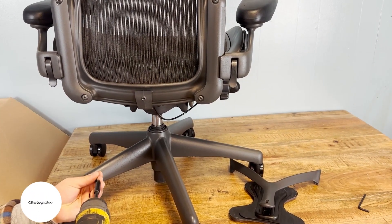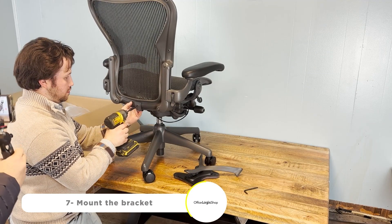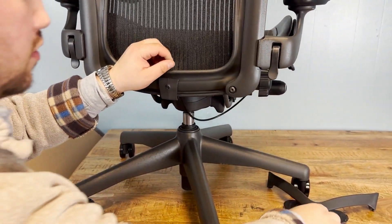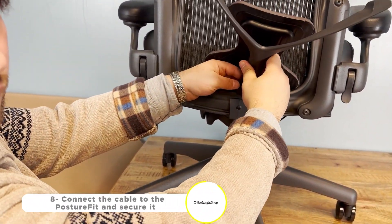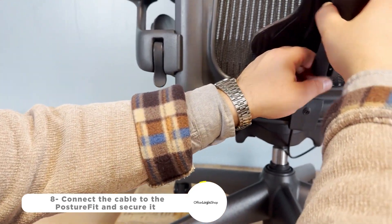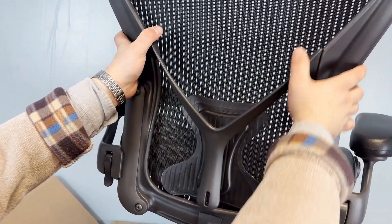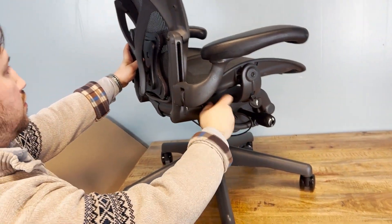We'll mount the bracket in the middle and tighten it. To complete the assembly, we'll extend the cable and insert it into the PostureFit. Next, secure the PostureFit in its place by pushing it up on the rail, then sliding it down. Make sure to tighten all screws to ensure everything is secure.